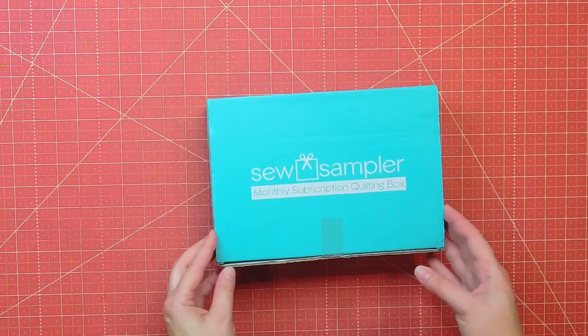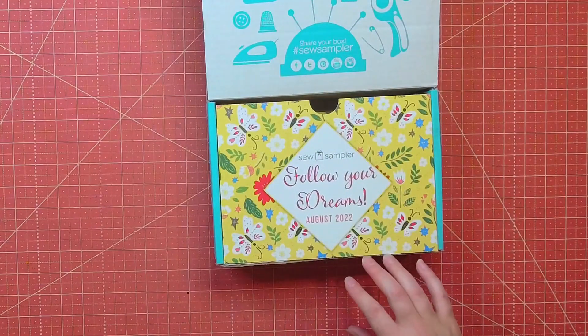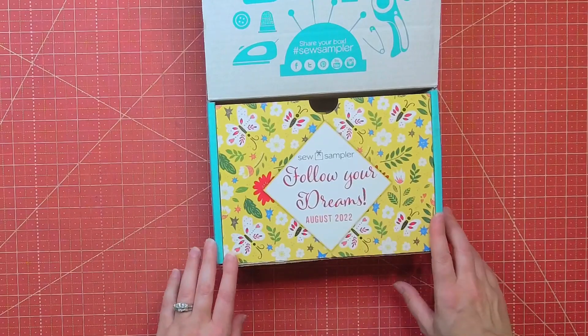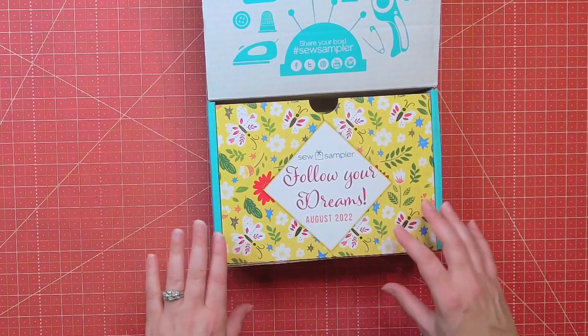The sew sampler is a monthly subscription box and each month it has a different theme. This month it says 'Follow Your Dreams' — August 2022. There are a lot of florals on the box, so I hope that means this box is going to have a lot of floral printed fabric, because I love that.